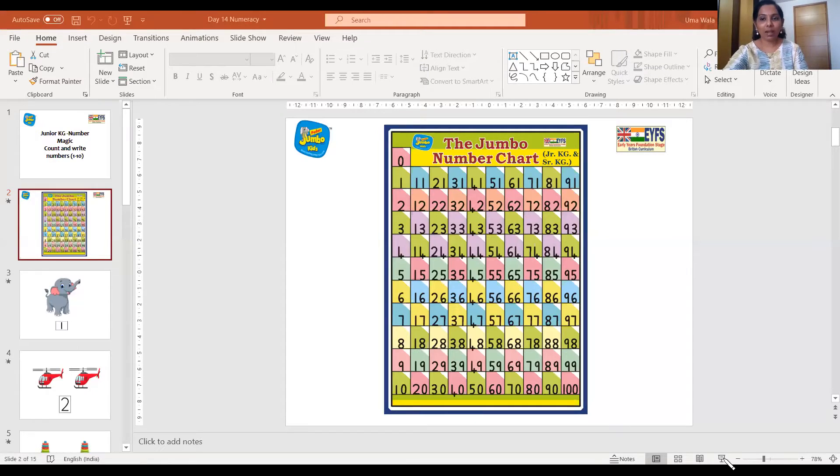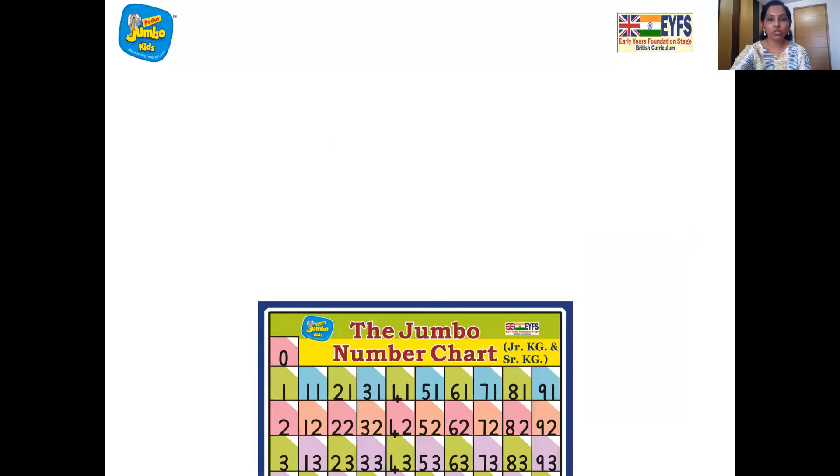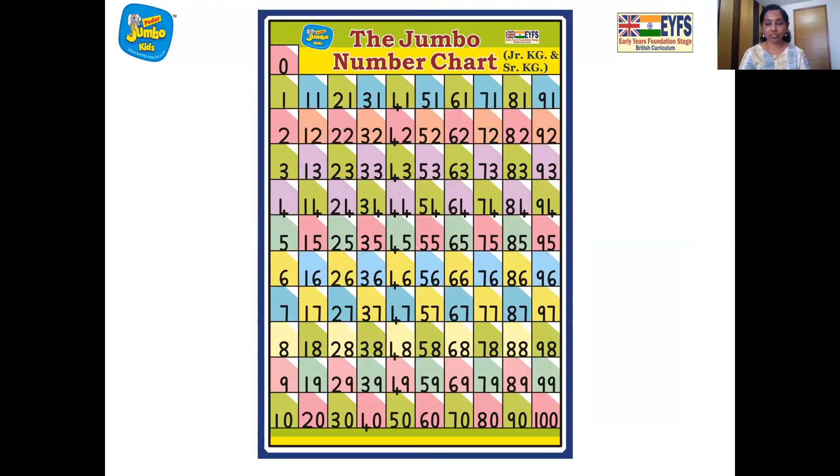So now let's begin. Let's check our elephant ears and magnetize. Ta-da, ta-da, ting ting, ting ting. We are ready. And now I'll put up the number chart. So abracadabra, gilly gilly — here comes our number chart. Now we are going to do rhythmic recitation from zero to hundred. The action is: tap your head two times and snap three. Ready? One, two, three and start.